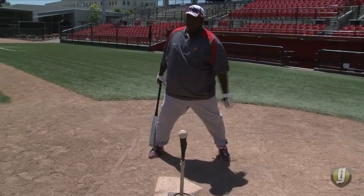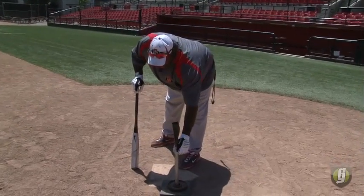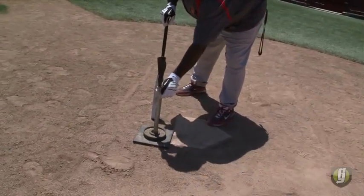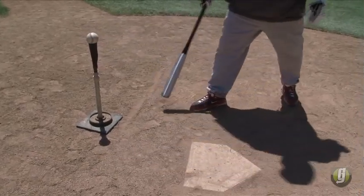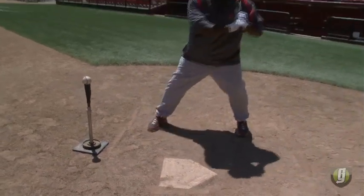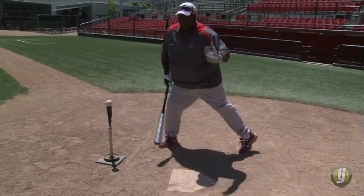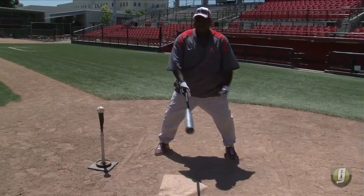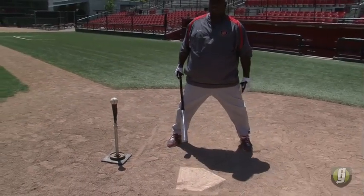I cannot try to pull this outside ball — I have to hit it the other way. As you do the drill, you move the hitting area forward. The furthest point forward is the inside ball, which is the one I could pull. So I'd start with the hardest ball first, then move it forward to the easier ball — the one everybody wants to hit: fastball inside.